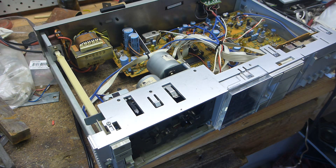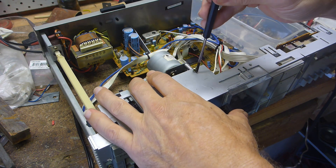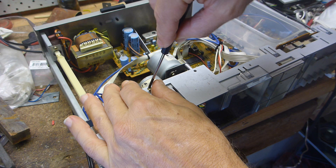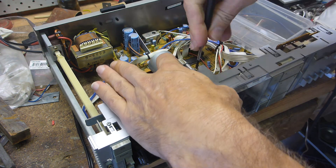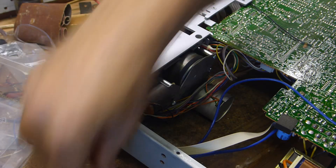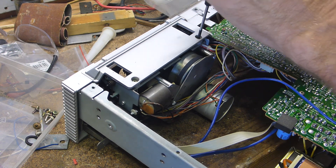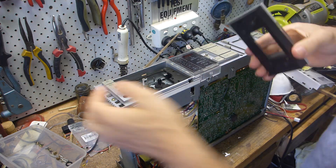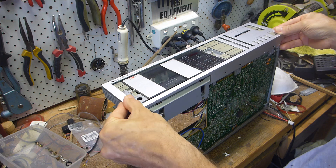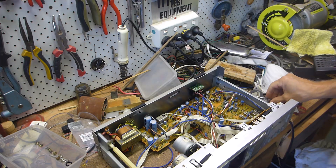Okay, let's have to remember which screws go where. Don't forget the two screws at the bottom.